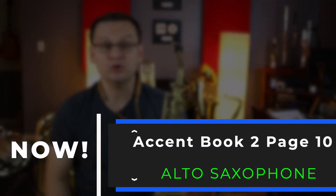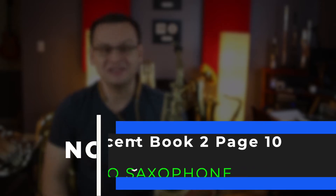Hi, Alto Saxophones! Welcome back! Today we're doing Accent Book 2, page number 10, and we're talking about 16th notes.